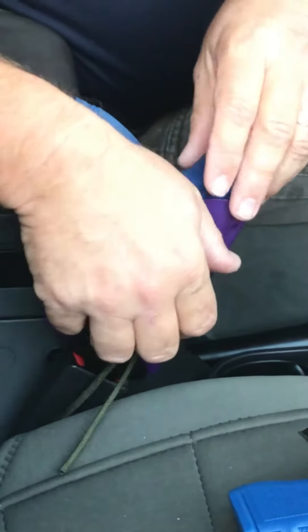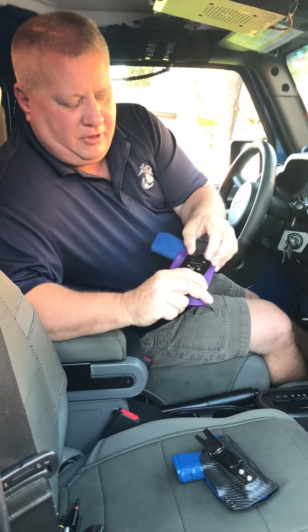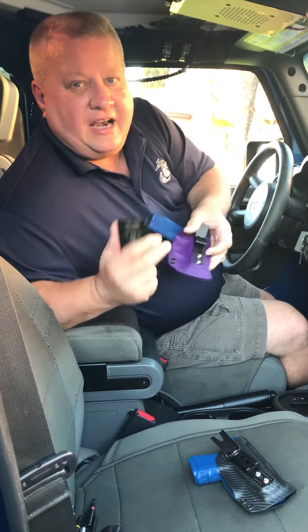Now, whenever you want to take your holster off, all you do is simply push the button in your seat belt, bring it up here, and slide it out just like that.